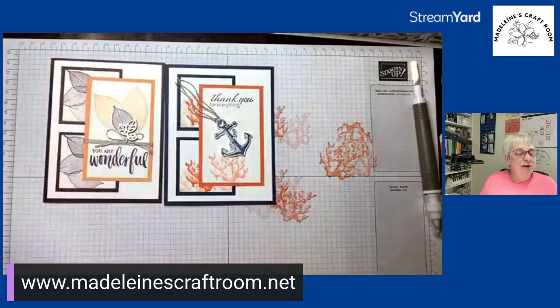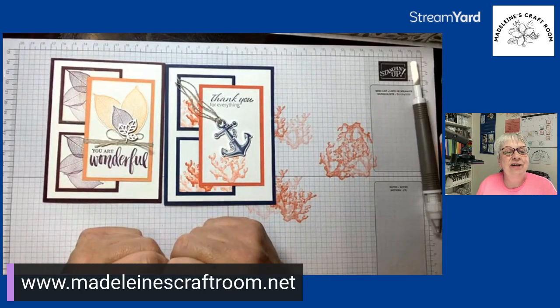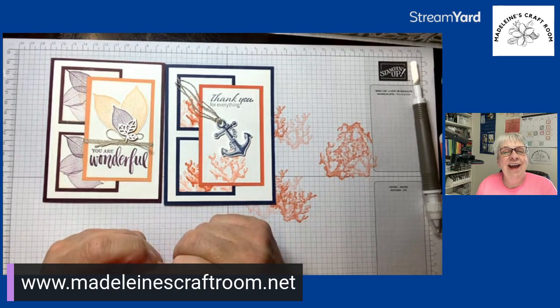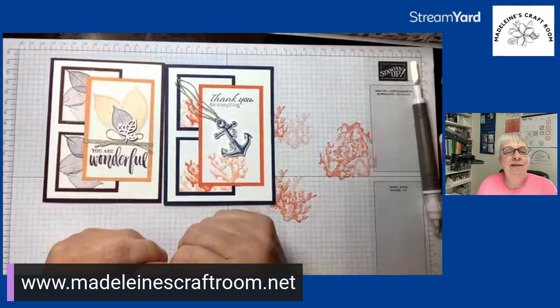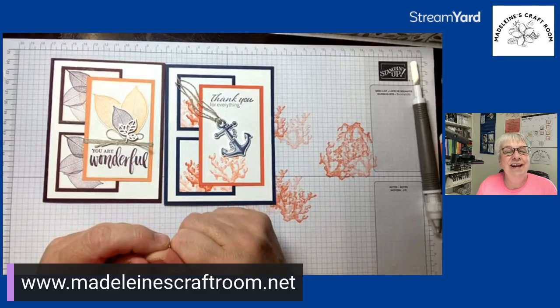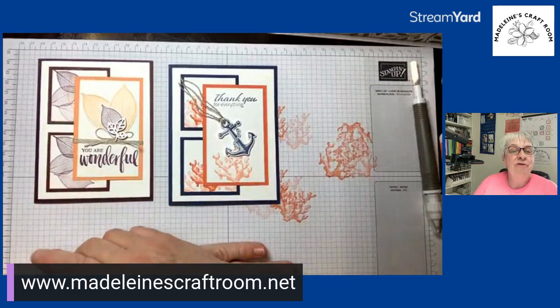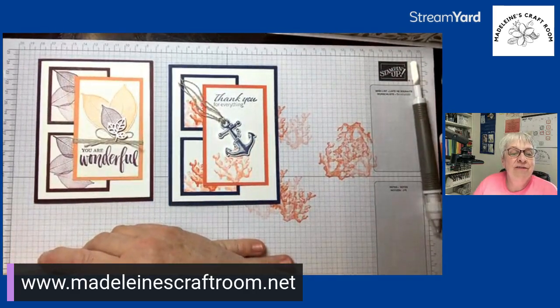Mark your calendar and sign up! If you have any questions, go to madelinescraftroom.net to see my calendar of events and my blog. Now you've got another card template. If you are one of my VIP members, head over to the VIP group — in a few minutes we're going to start a Zoom meeting where we can chat and do a show-and-tell. Thanks very much, ladies — bye for now!